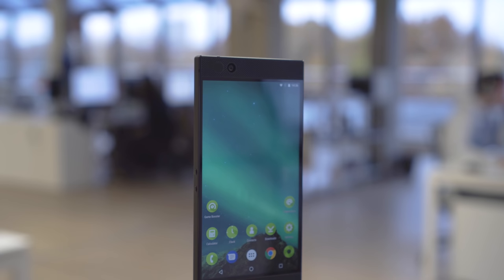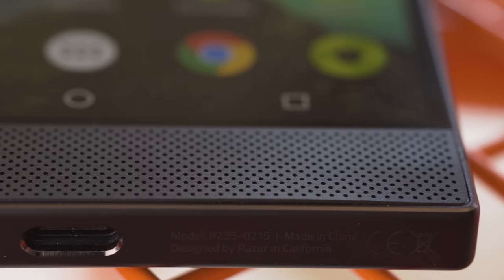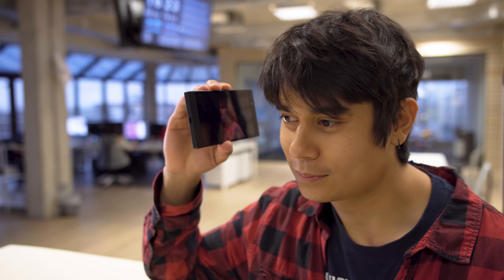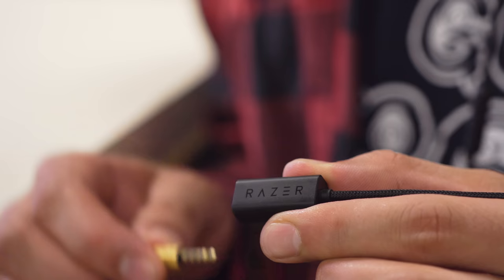Razer's debut smartphone has a machined aluminum unibody. It looks sharp, with hard lines and squared-off corners — a bit different from the curvier phones we've been seeing lately. It's not following the bezel-less trend either. The screen is framed by rather large bezels with a stereo speaker setup. The speaker grilles make the phone look a bit waffle-like and a bit of a dust magnet, but they are THX certified with Dolby Atmos technology. They're seriously loud and put out some really crisp and clear audio.